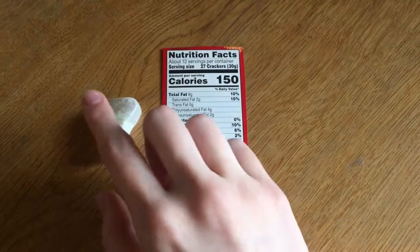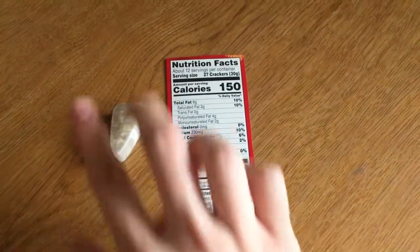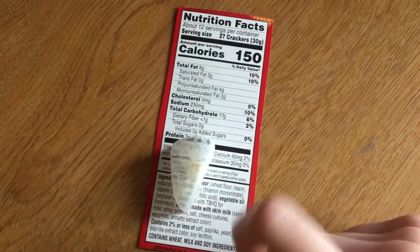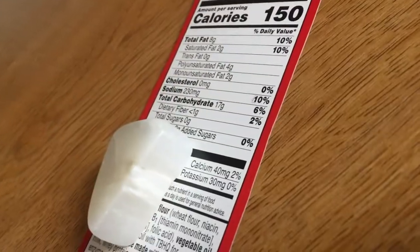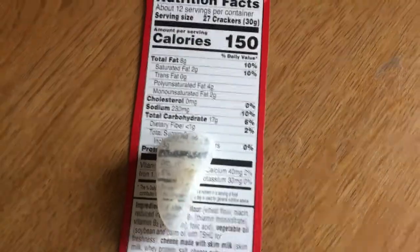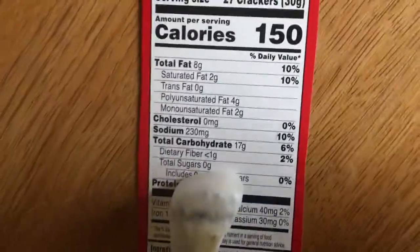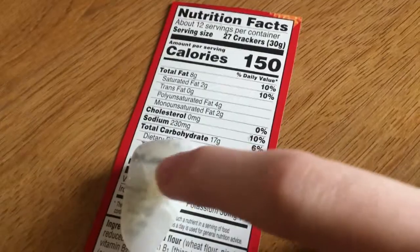Oxalite also transfers light, but it also transfers images. This is the nutrition fact label of a Cheez-Its, because that's what I have. But if you put the oxalite over it, you can see the words on top of the oxalite. It's just an optical illusion. If you turn to the side, you can see it's almost all opaque, but you can see it from the top, and it's not clear. If you look at this black line — if it were clear, the black line would be seen in the same place on the cardboard and on the oxalite, but it's not. It's moving relatively. That's because we're not looking through the oxalite; we're actually seeing the image on top of it.